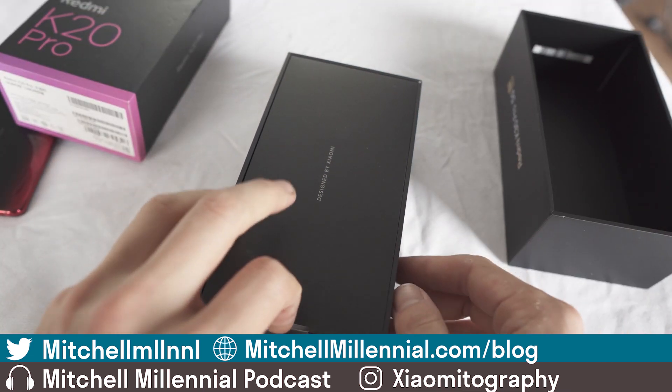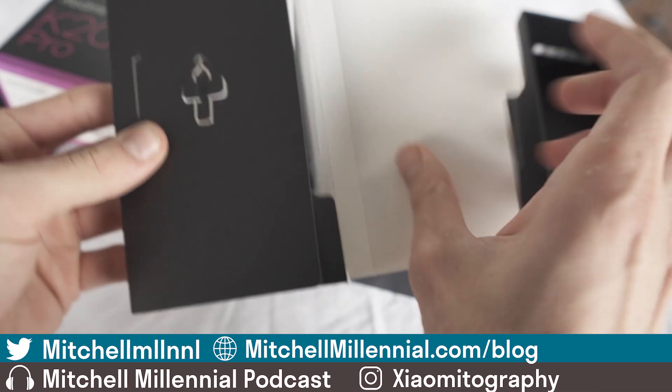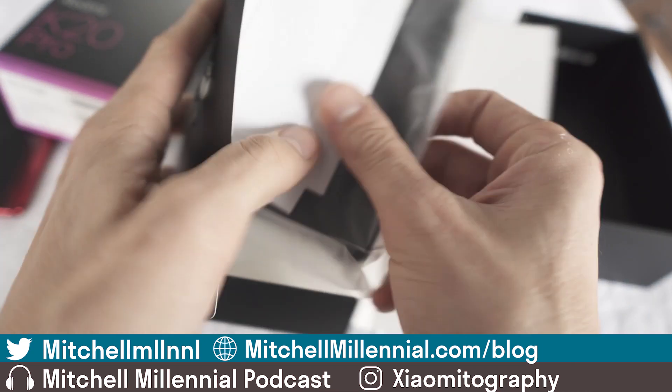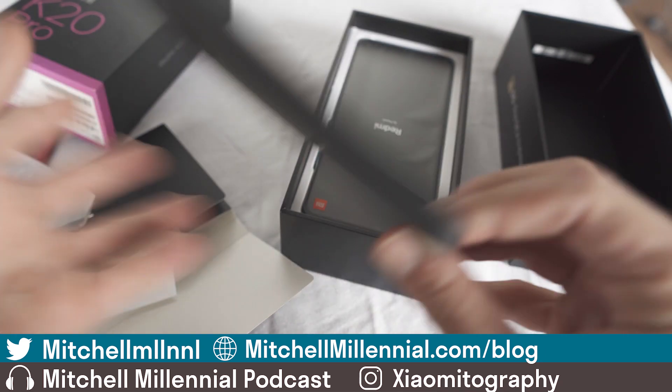Packaging feels excellent and premium in the hand. Take out the box and of course we're going to have the SIM ejector tool and we're going to have a hard plastic case.